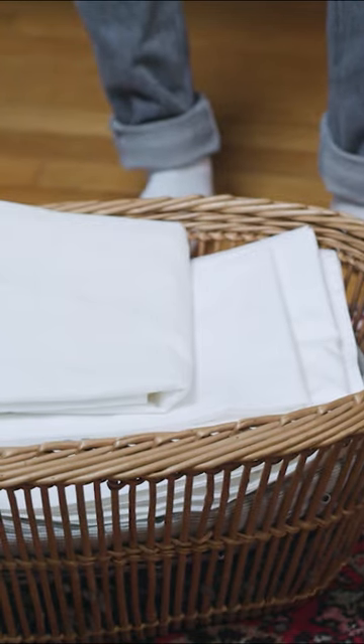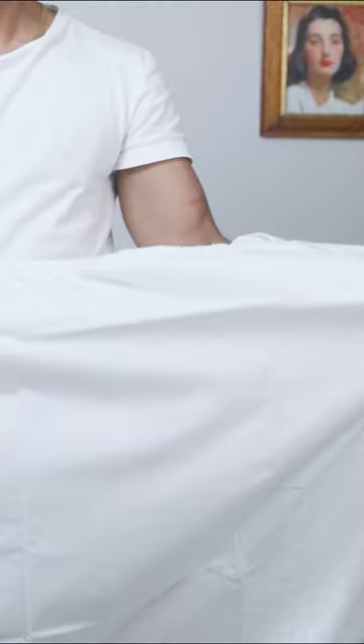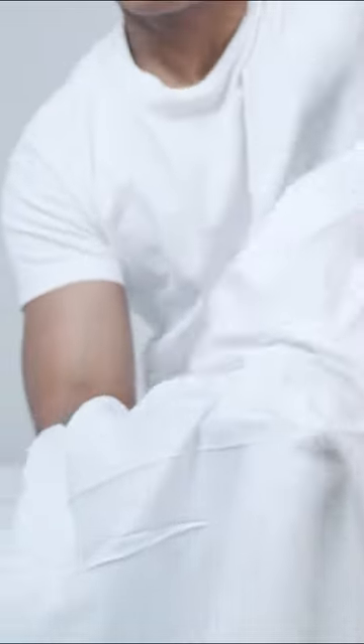How do you fold a fitted sheet? You're gonna get the fitted sheet and you're gonna find where it's sewn. And you're gonna find both seams. Stick one hand in one corner, stick the other hand in the other corner.